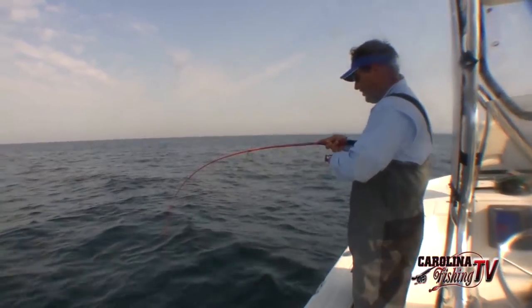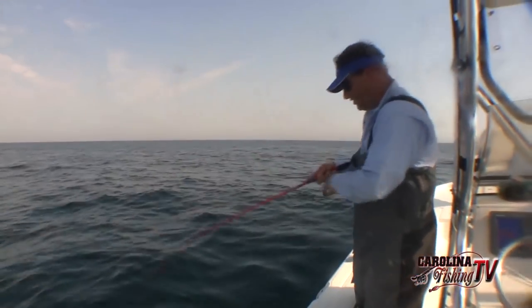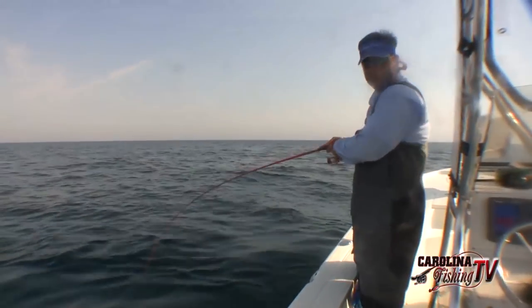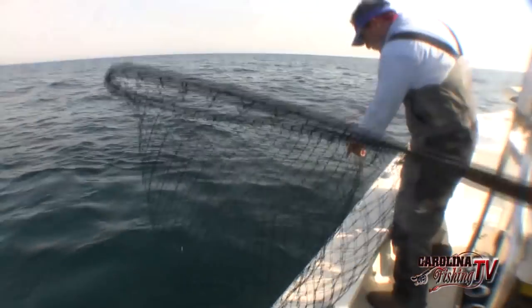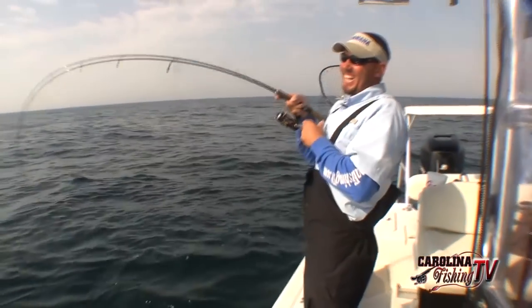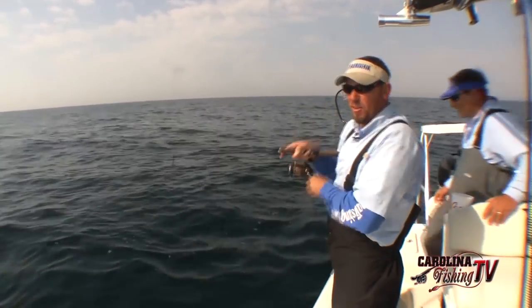Mike has got a flat fish on here, folks — I don't know what it is. Look at his hits, he's acting funny. It's a flounder, buddy — that's a flounder! You need a net on him? It's a nice one — oh, look at him right there. That's a nice three or four pounder right there. He hit a live cigar minnow. I snagged that live cigar minnow, turned it around and put him back on the hook just to see if a big flounder would hit it — imagine that!